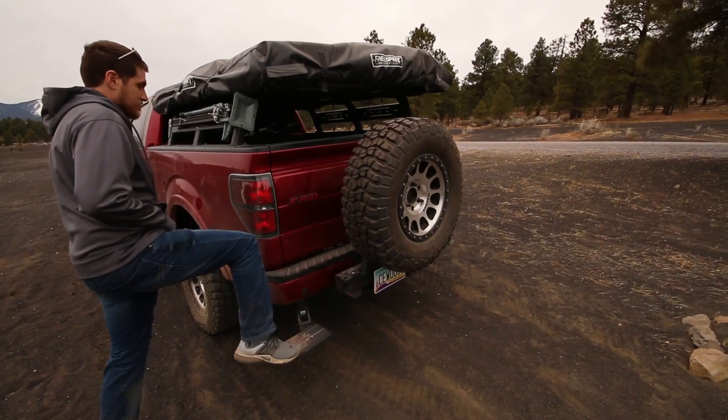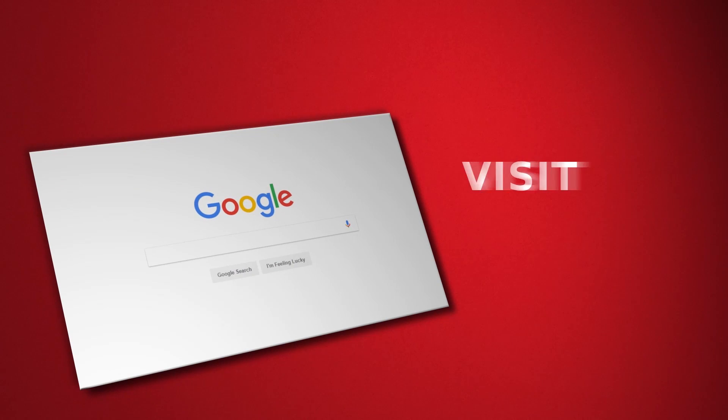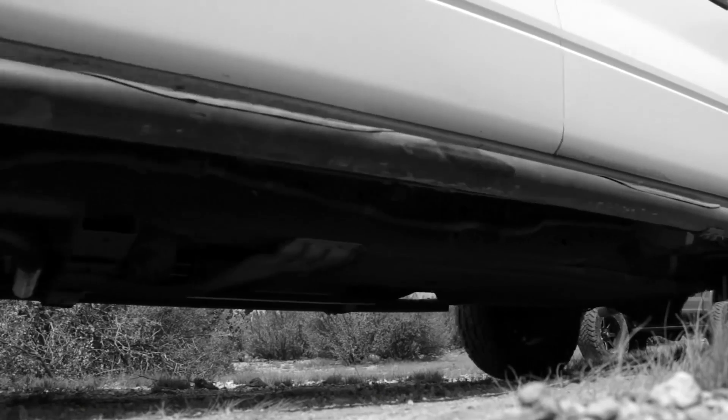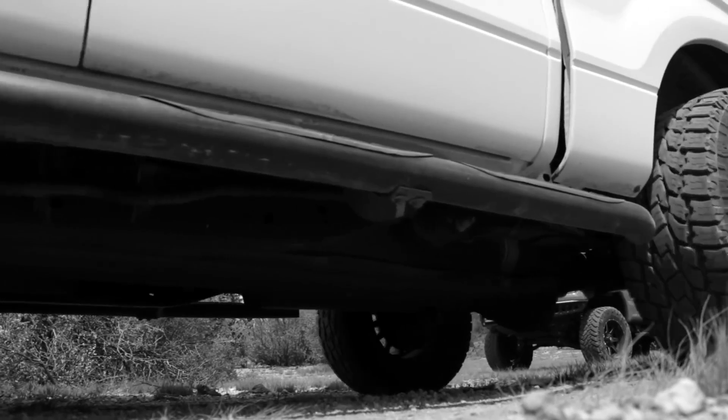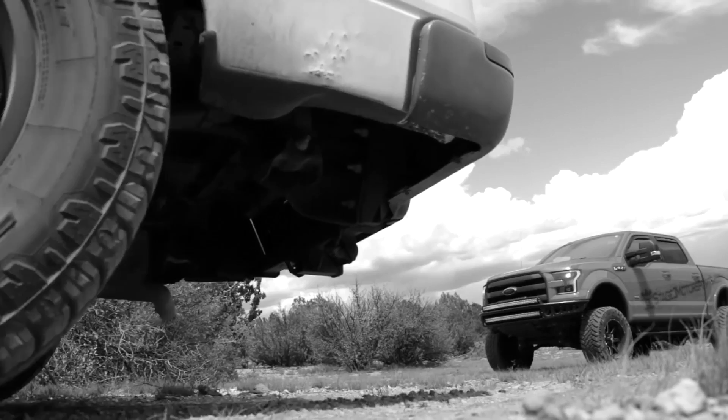Coming in at an affordable price point, the AMP BedStep is a no-brainer. Check it out by clicking the link in the description below. Don't forget to subscribe to our YouTube channel for more F-150 content, and follow us on Facebook and Instagram for daily F-150 news and updates.